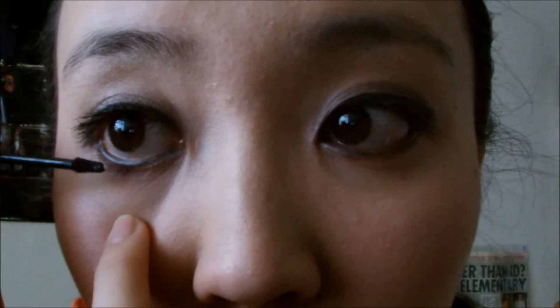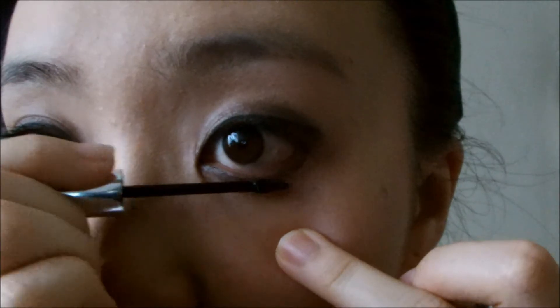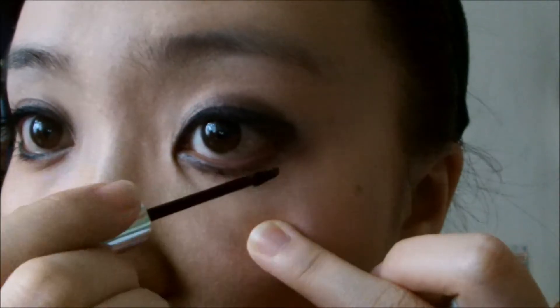For my bottom lashes I'm using the Clinique Bottom Lash Mascara — I genuinely love it. It is so useful for coating bottom lashes. When it first came out there was so much hype about it and it's worth it — it was only about £12, I think.